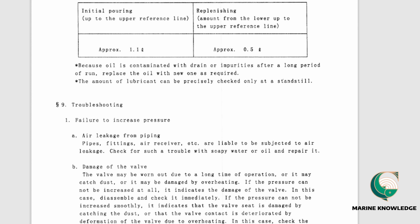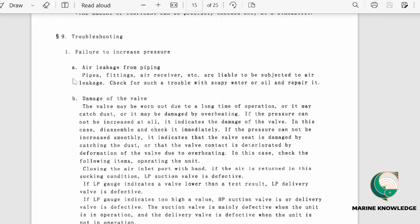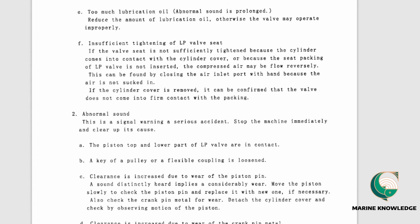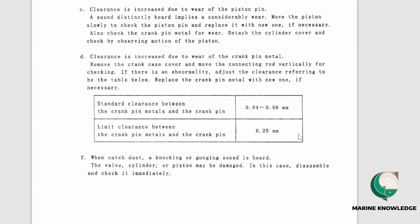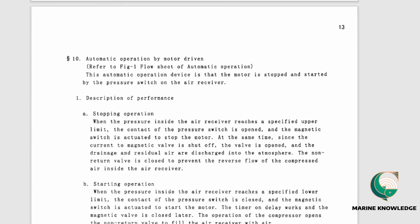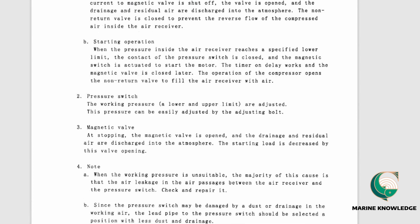The troubleshooting section covers issues like air leaking, valve damage, clogged air inlet, abnormal sounds, knocking or gonging noises, and overheating. For each problem, a cause and action is given. Overheat troubleshooting includes checking cooling fan flow rate and the V-belt pulley. Standard clearances are also listed. Electrical components such as the magnetic switch, magnetic valve, and pressure switch are also discussed.